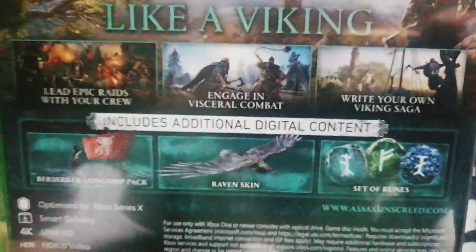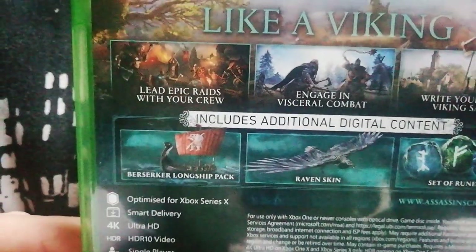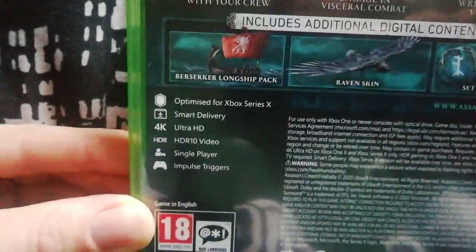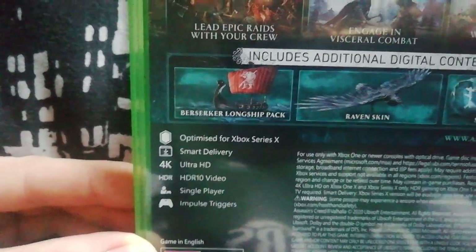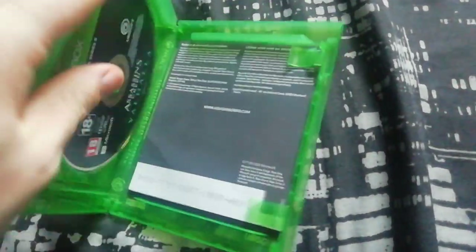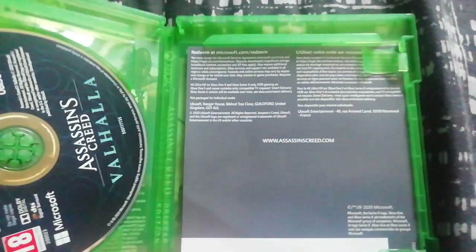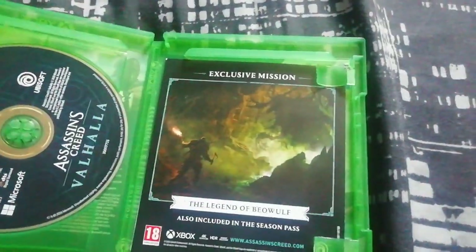That's what you get: a set of runes, raven skin, and a berserker longship pack. I haven't got a clue how big this is. It's got impulse triggers and all that, which is cool. Smart delivery, optimized for Series X.